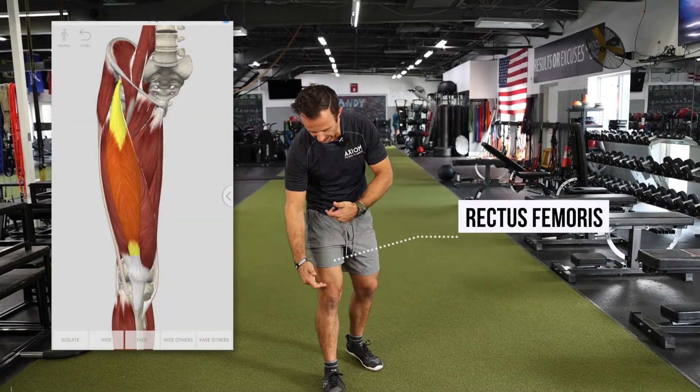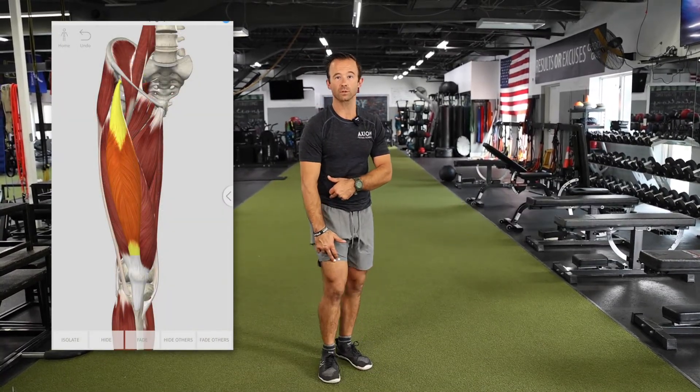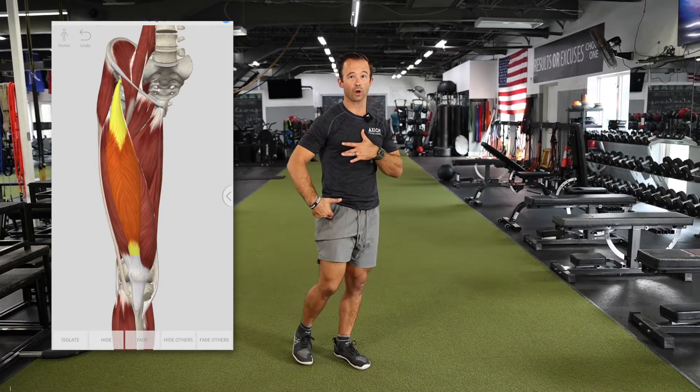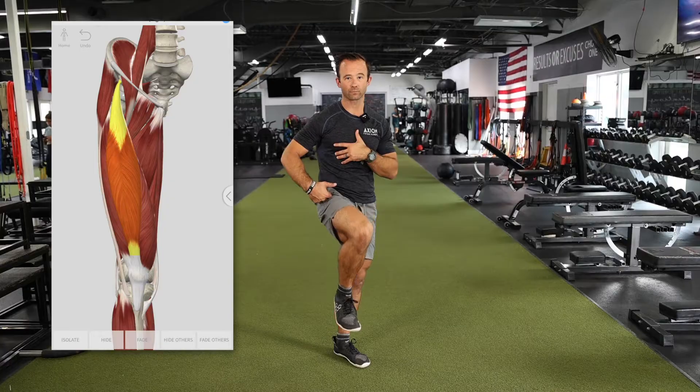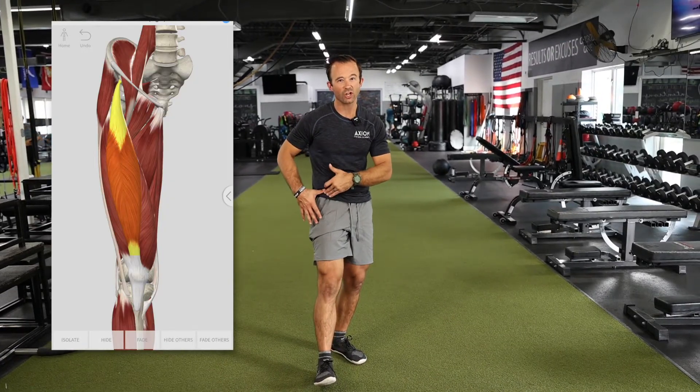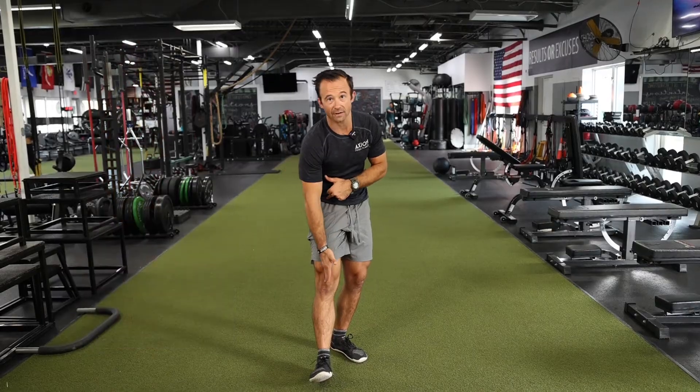The fourth quad muscle is your rectus femoris. This one is unique in that not only does it work to extend the knee, but it also works to flex the hip. It attaches at that little bony portion of your hip — what we call your ASIS — all the way down into the knee.